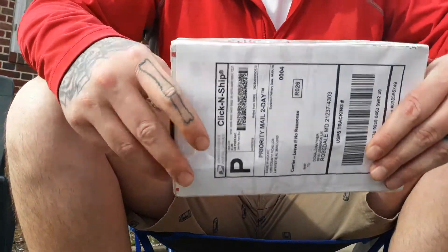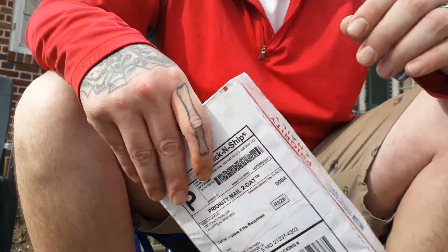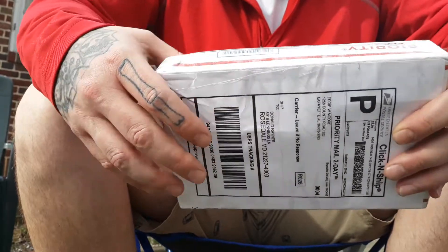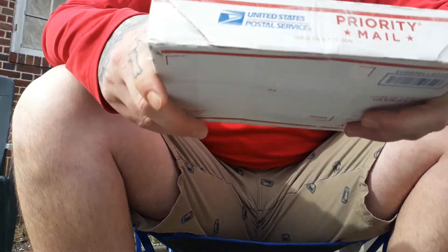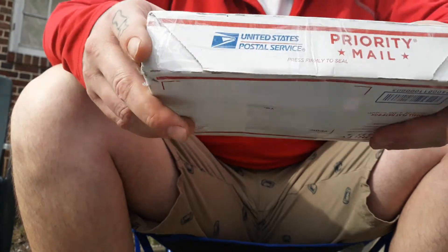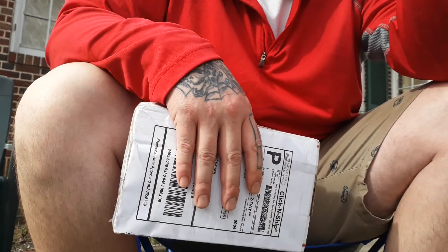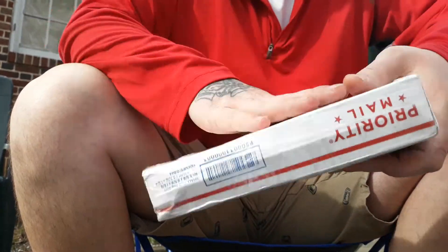It actually came in a couple days ago but the weather hasn't been the greatest. I've waited — you can see it's still sealed up, which was very hard to do because I've been dying to see this. I'm going to open it up and tell you a little bit about the knife.